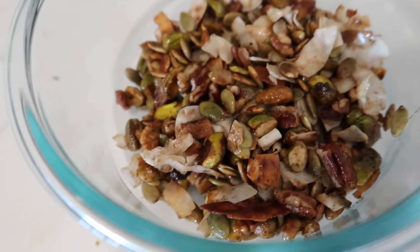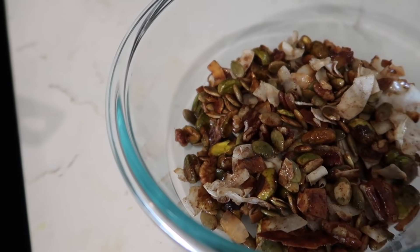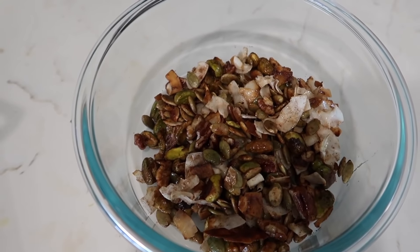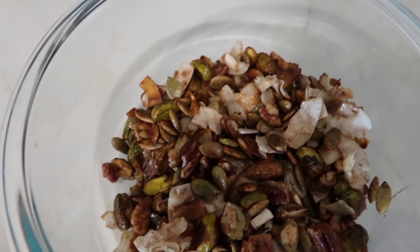You can use anything - I've done slivered almonds before, walnuts, whatever nuts and seeds you have. It's so pretty. Coconut chips have been a game changer - I recommend them over the shreds because they hold the texture better.